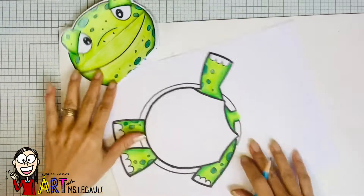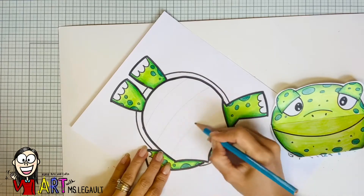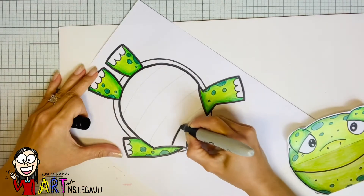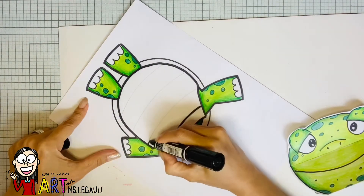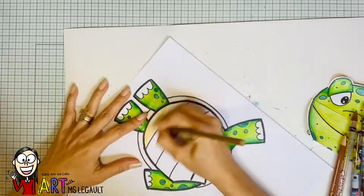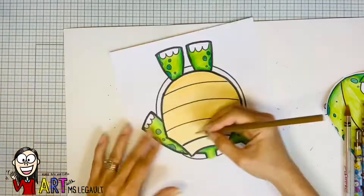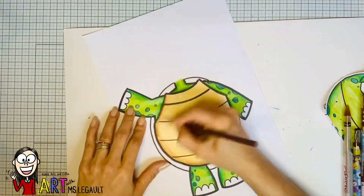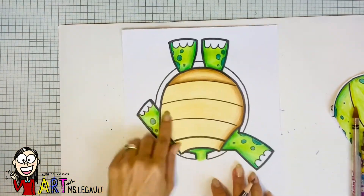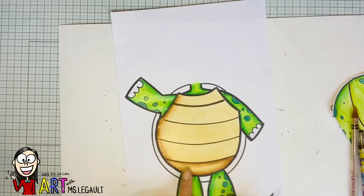Now I am ready to decorate the tummy — I'm just gonna make lines like this, but you can do whatever you want. I chose to use different values of brown, but you can of course use any color you want. If you want your turtle to look like a rainbow turtle, that's okay! I use the same effect here of pressing harder on the edges, the same way as the cylinder, to get that 3D effect.